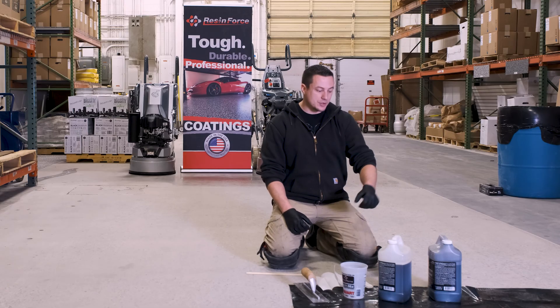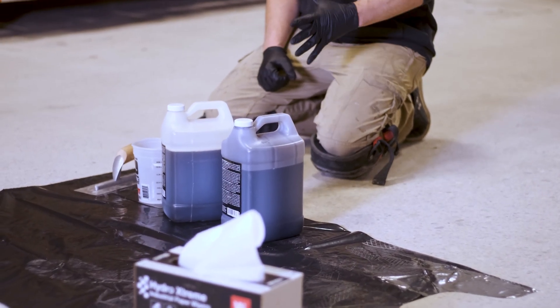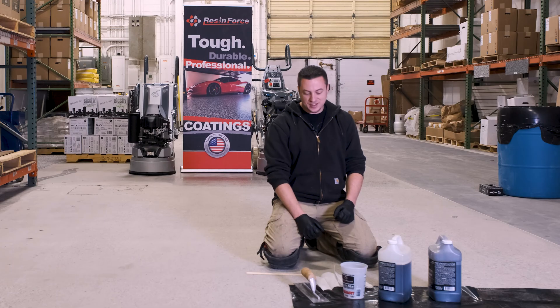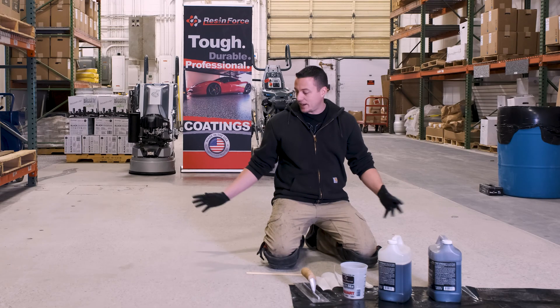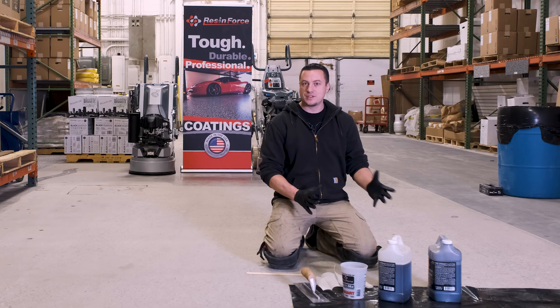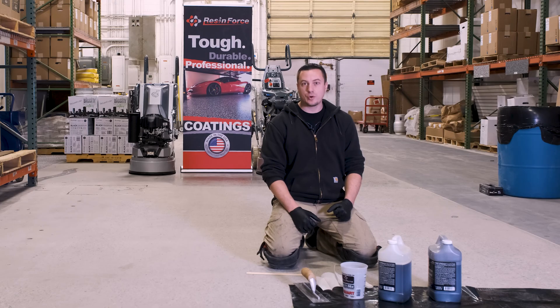To demonstrate I'm going to use our ResinForce Easy Men. There are different products you could use, but for demonstration purposes I'm going to use our ResinForce Easy Men. This is a one-to-one polyurea. I'm going to fill it up to about 16 ounces because we have about 80 square feet to cover. Generally speaking, your grout coat is going to go around 600 to 800 square feet per gallon.